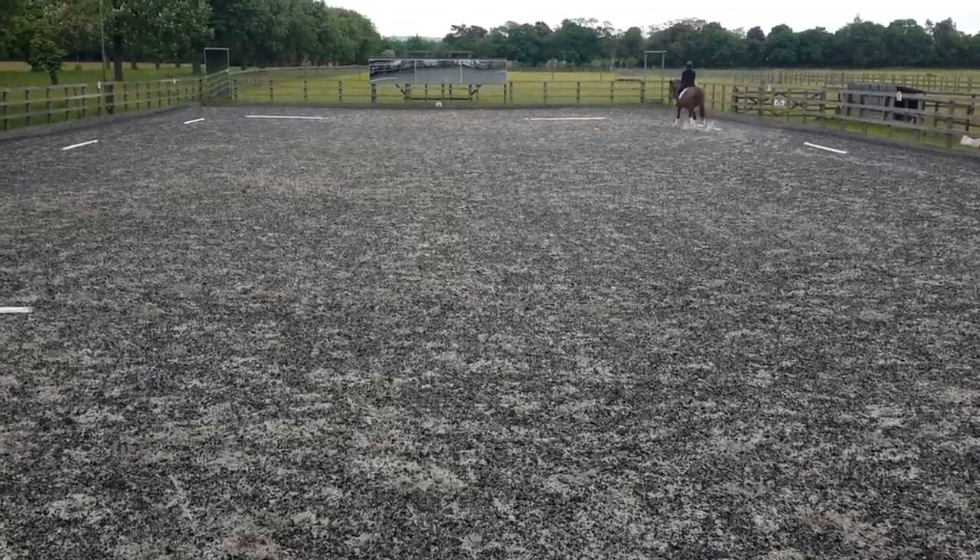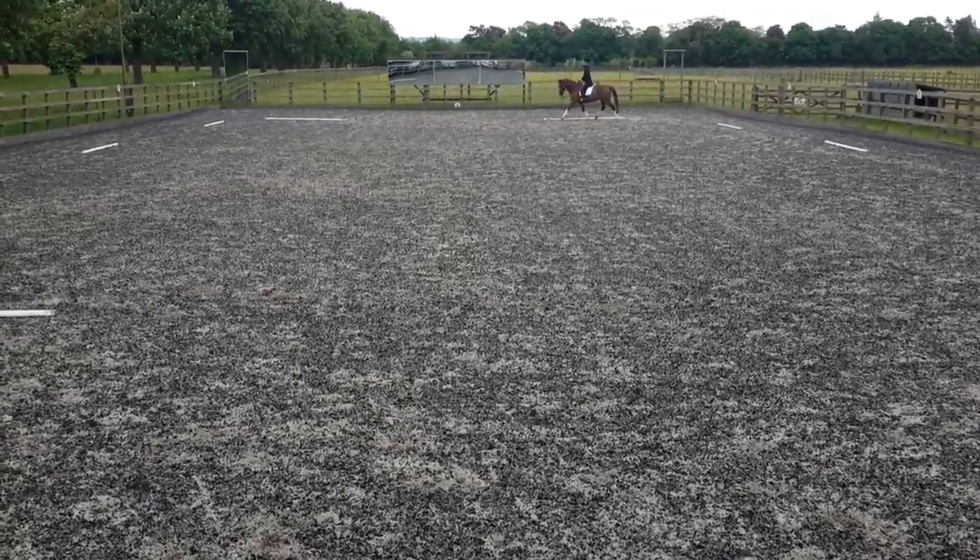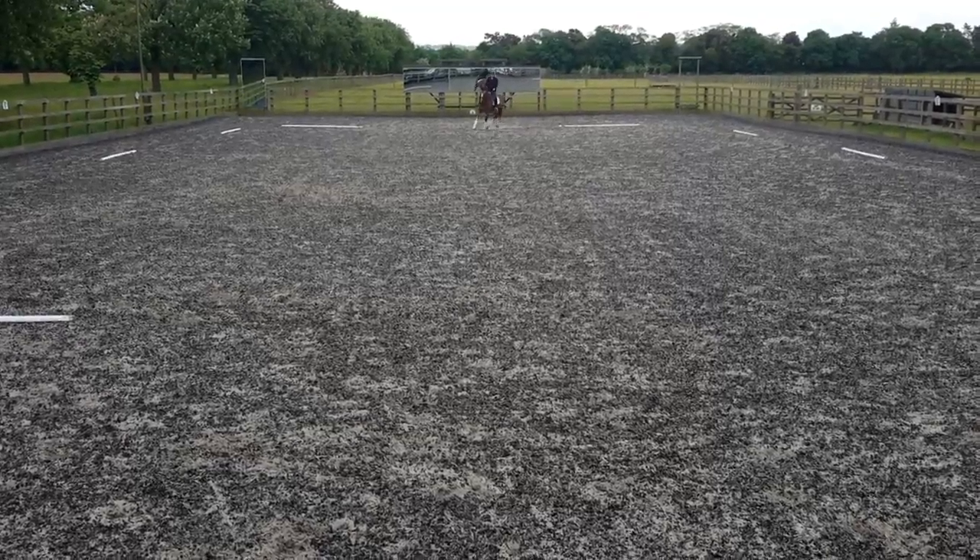Working trot. A, down centre line. X, medium walk.